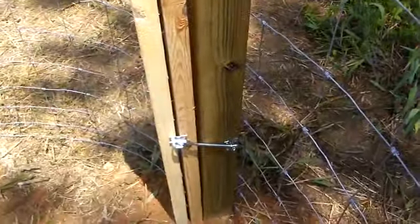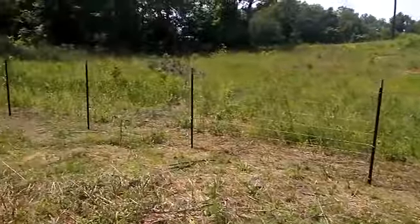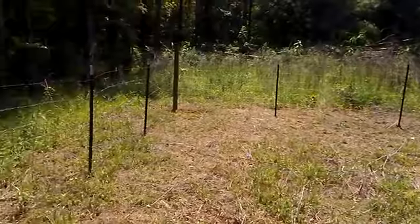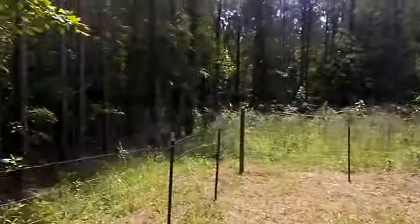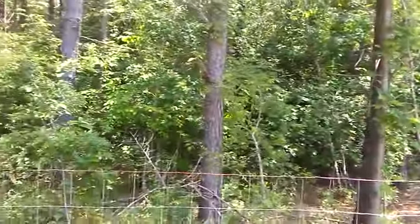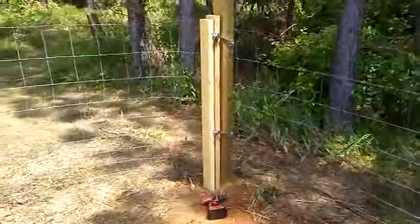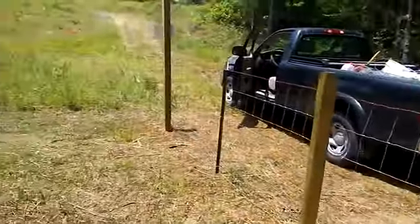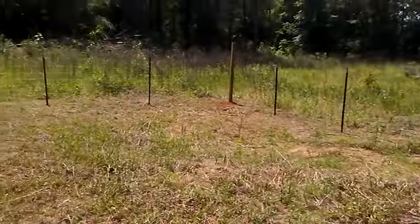The gate is done. I know this ain't exactly the best or the rightest way to do a gate or a fence for that matter, but this is just a temporary fence for now — just to get my dog up here next time I come up here so she ain't just running off all through the woods and I ain't gotta spend all day chasing her. This right here is the completion of the temporary dog fence.